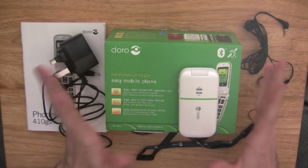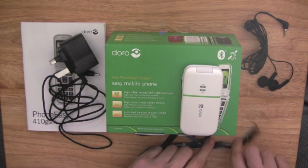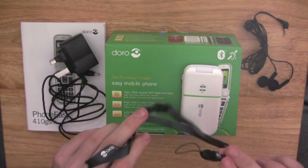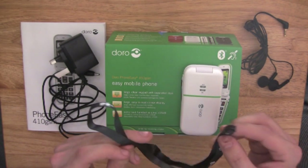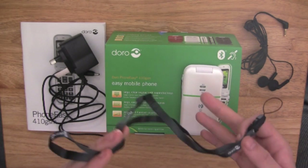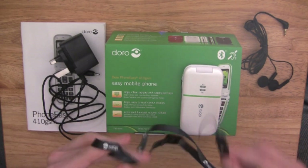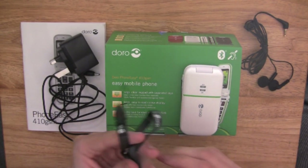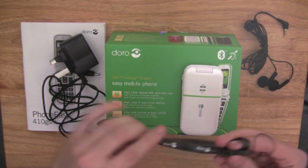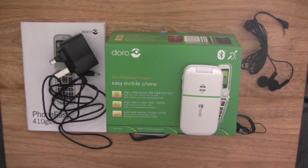Another good thing about these phones, and I really love this touch from Doro, is they also include a neck loop. This allows you to attach it to your phone and hang the phone from around your neck. I really do think that's a nice touch from Doro to include that — I think it's a brilliant idea.